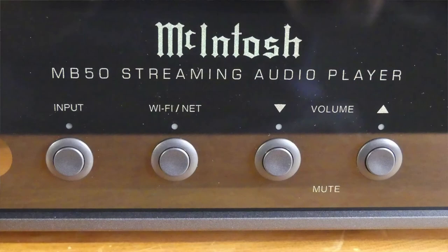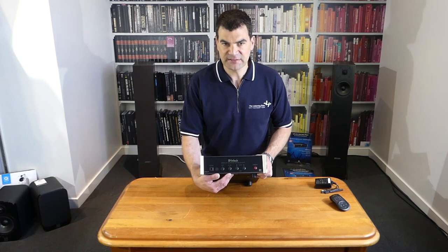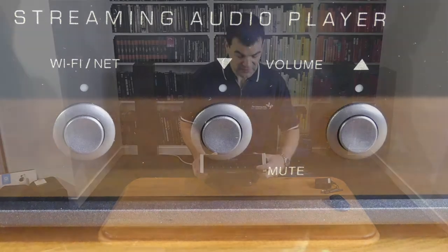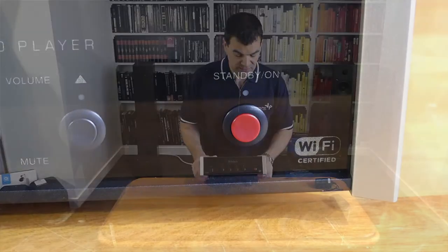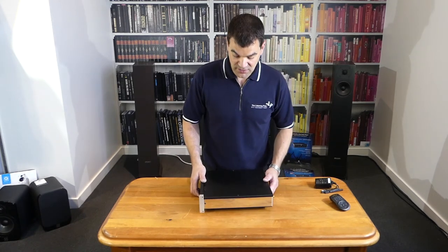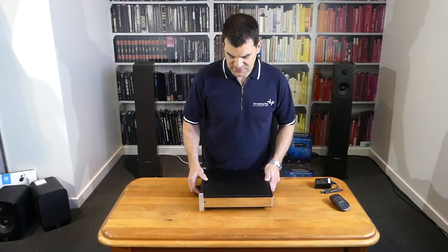The next button along is for Wi-Fi and other setups. It illuminates to let you know what's going on, blinks different colours, all of those types of things. Across from there, you've got the volume up and down, and pushing both gives you a mute. And then of course standby on and off. Over to one side, the Wi-Fi certification logo. This is relatively light and relatively shallow, with reasonable ventilation across the top.